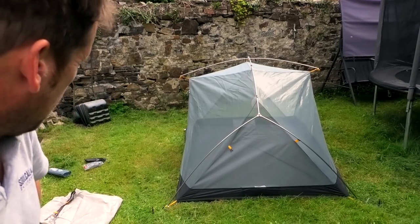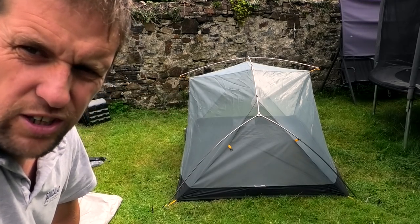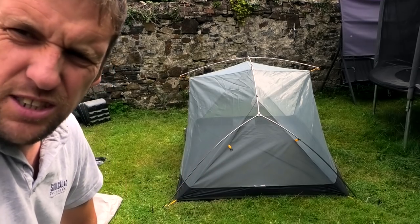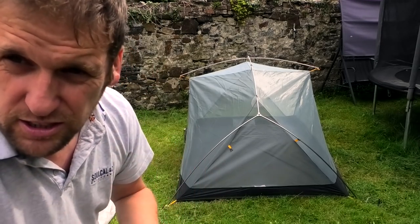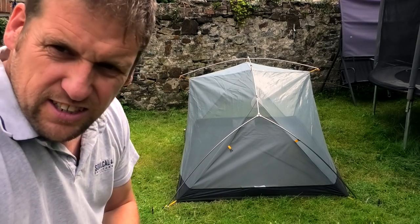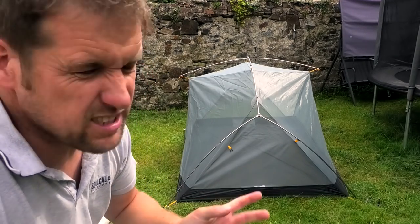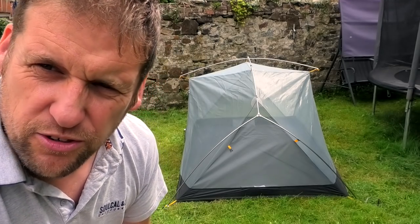There you go, now the inner's up. And you actually get a sense of the size of that — it's quite a good size. If you knew it was going to be nice climate, it's going to be hot, you could just camp in that and it's a nice tent, just to shelter you from the mozzies and the insects. But of course we don't have a nice climate over here — this is summer and we've literally had four weeks of rain. So we're going to put the fly sheet on now.